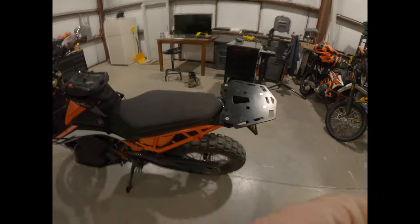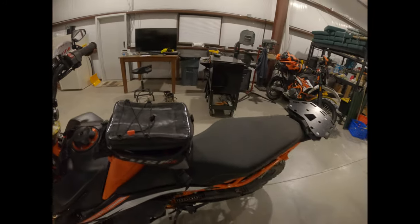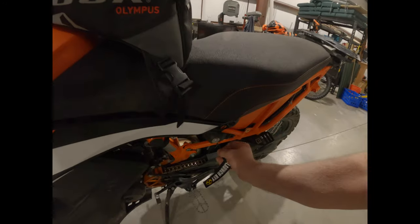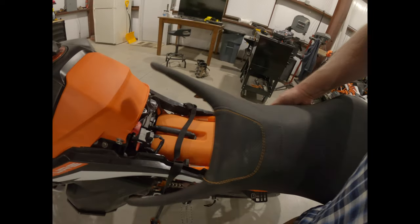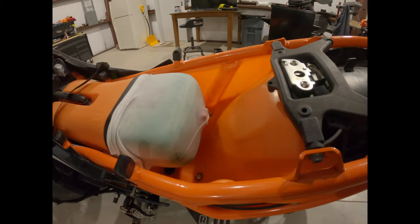Let's pull off the seat so you guys can see, and we'll pull that off to see how the Rottweiler looks. There she is — got the filter skins on, I haven't oiled those yet, I probably will pretty quick.